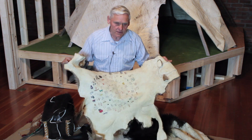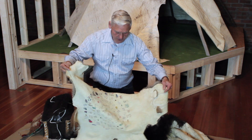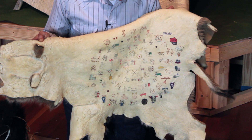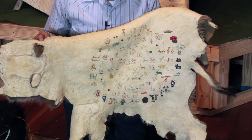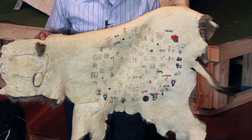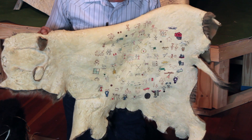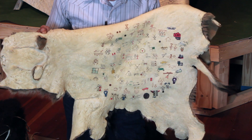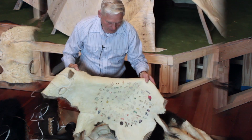This buffalo calf hide is what a child would wear to keep warm; adults would have that bigger robe. But they also kept track of their tribal history on hides. Long ago when a Lakota or Dakota was asked when they were born, they wouldn't give a year because they had no number system as we do. Instead they would give the event — like 'the year the meteorites fell from the sky' — as a pictograph, then count the number of events after that to tell how old they were.